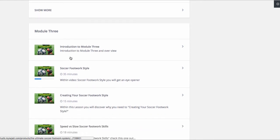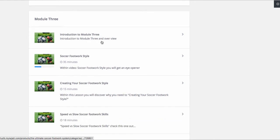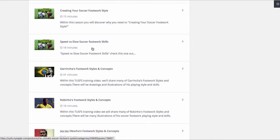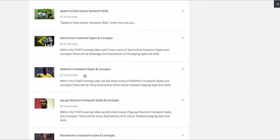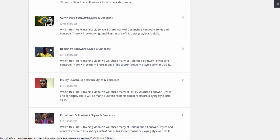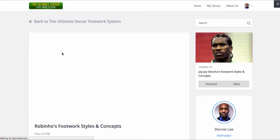Now module three, we talked about more of a focus on your style, you developing and creating your whole approach. This is where we talk about fast versus slow. It's a lot — lectures, diagrams, and so forth. We talked about Garincha — 41 minutes. That's huge, oh my God, I didn't know it was 41 minutes. Rubino's style and concept. Let's take a look at Rubino real quick.